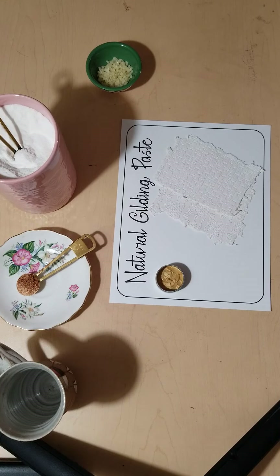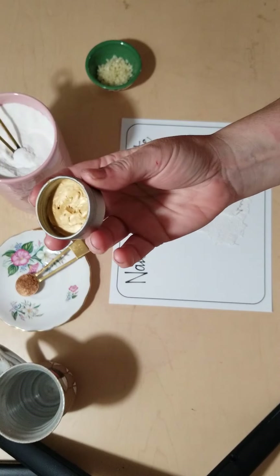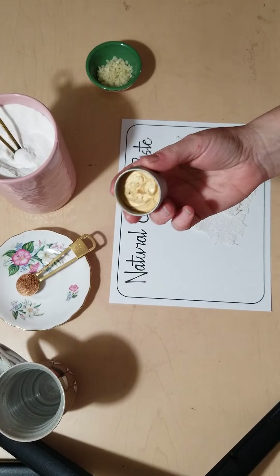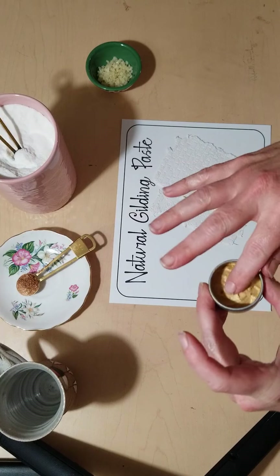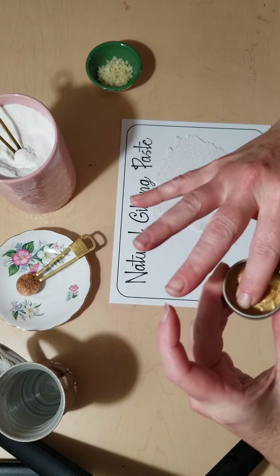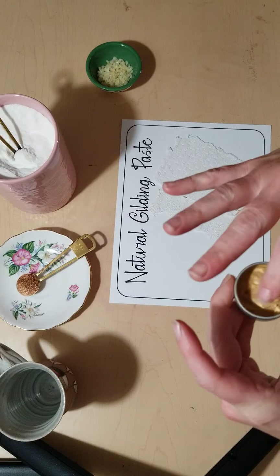Hi everyone, it's Michelle with Naturally Sourced Fine Art Supplies. I thought I'd do a little video with you today on natural gilding paste or wax. I made some a few weeks ago after a lot of trial and error, and I finally came up with a little recipe. It's kind of like a mixed media, but you could use it for lots of different things.